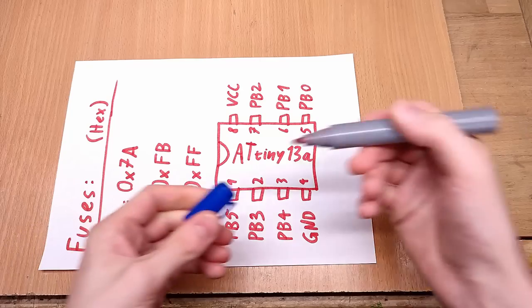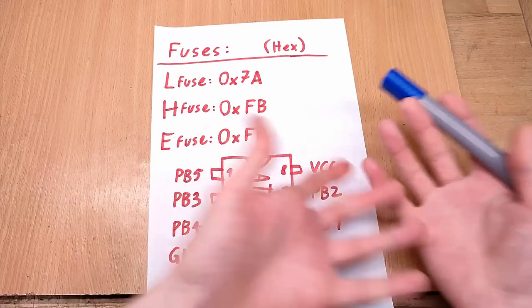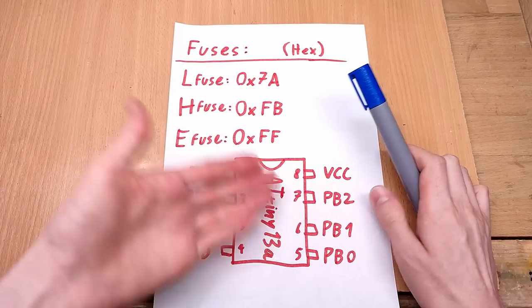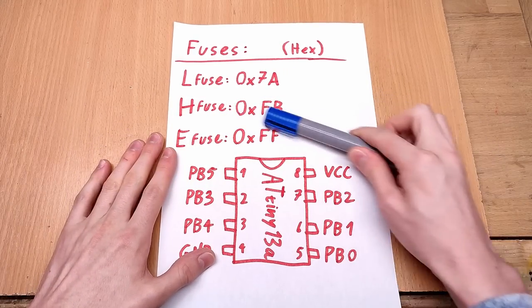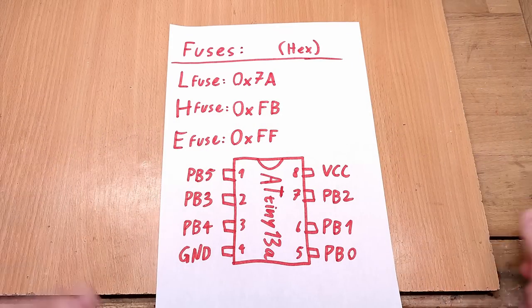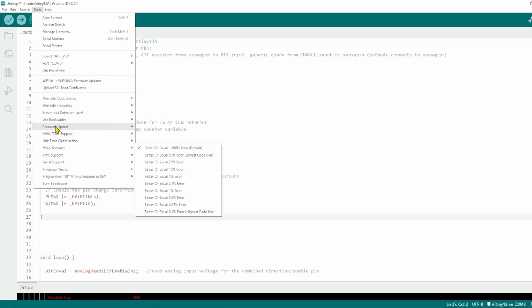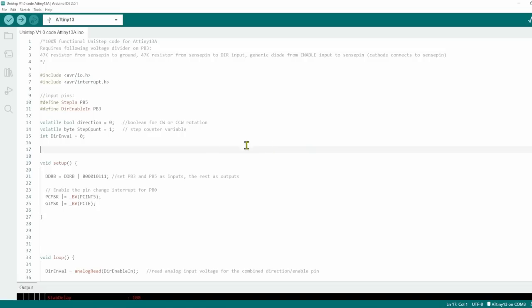Change one of those fuse values and it's an entirely different room — possibly one without a door. The Burn Bootloader function in the IDE already set fuses for the configuration we used to upload, but there is, understandably for safety reasons, no option to disable the reset pin so people don't accidentally brick their processors. But we want to do it deliberately, and there are several ways to do it. The underlying piece of software doing the actual programming is called AVRDUDE, and you can summon it via command line, but for people like me there is a GUI called AVRDUDESS.